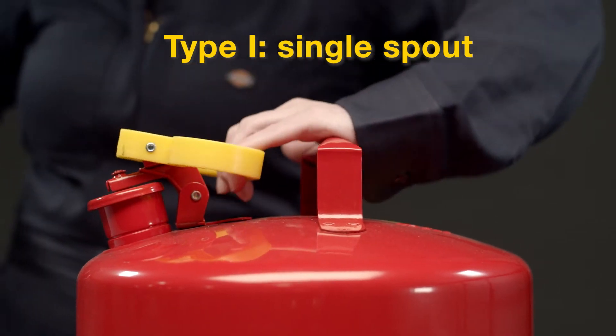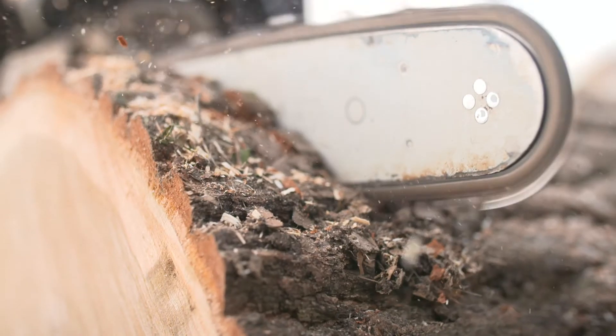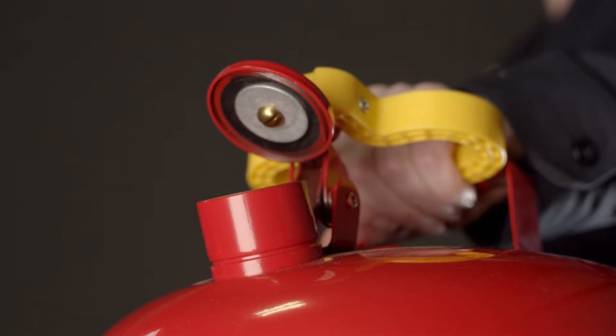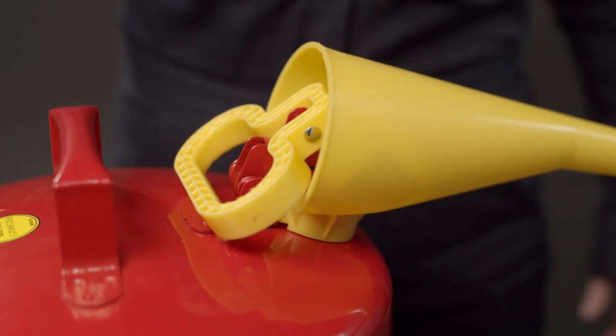Type 1 cans have a single opening for filling or pouring. They provide a safe yet economical solution in refueling applications where there's easy access to the fuel tank's fill port. An ergonomic trigger and handle provide a comfortable grip for easy opening and pouring. They are available with or without funnels, which are removable and fit snugly onto the spout.